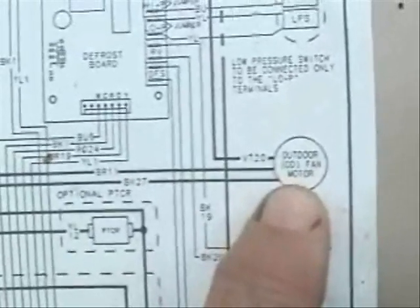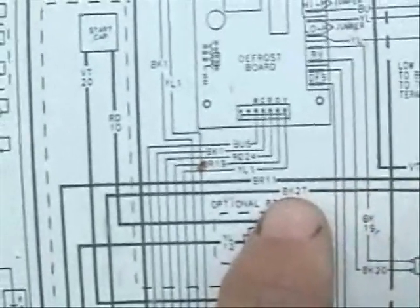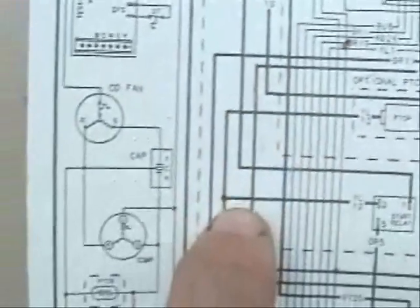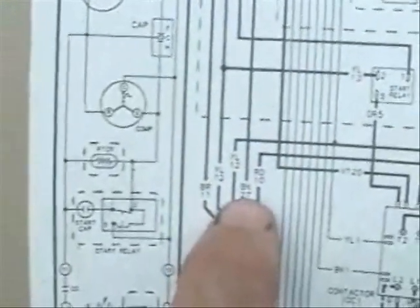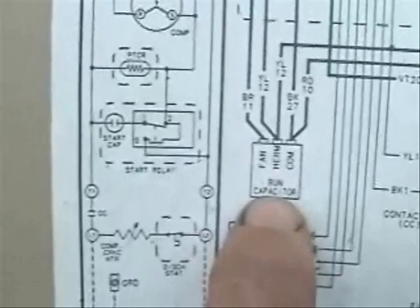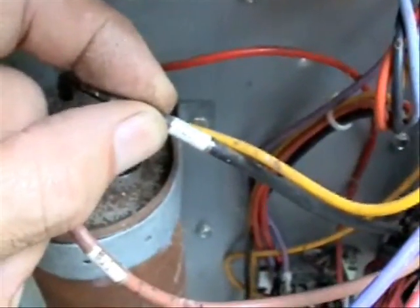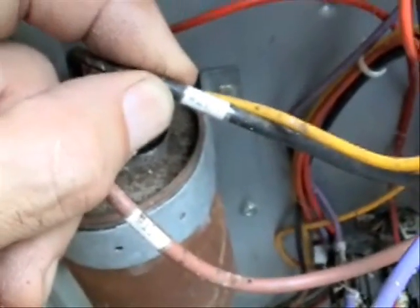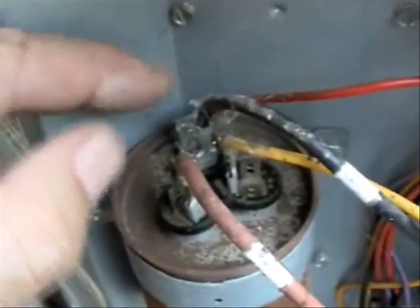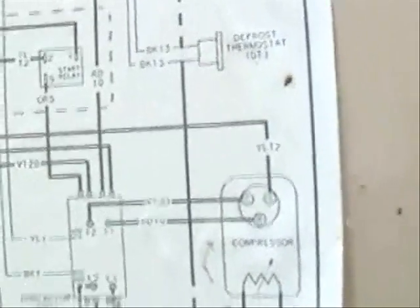Now let's follow the next wire from the condensing fan motor, and it is marked black 27. Let's see where it goes — right here at the common side of the run capacitor. Here's our black 27, marked number 27, and it's connected right here at the common side of the run capacitor.